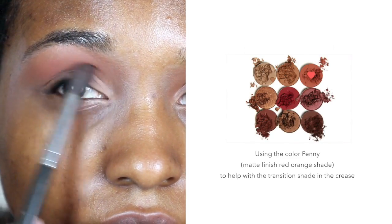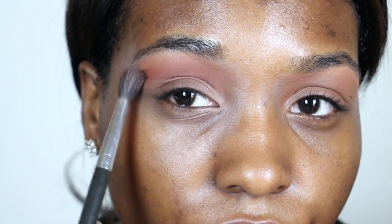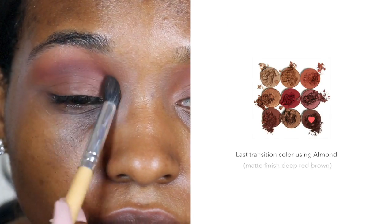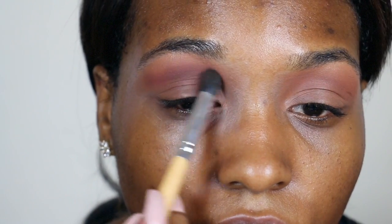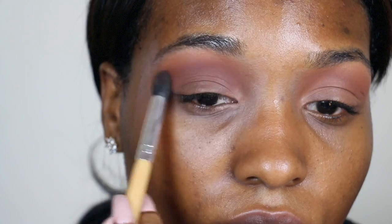I'm taking the second color to intensify my crease with the color Pinny. This is one of my favorite shades in the palette — I love that the color has some red and orange tones and I think it goes well with my skin tone. For the last shade I'm using the color Almond, the deep red-brown shade. For the crease I went in with the light shade, then the medium, then the darkest. I feel like it gives you more of a clean look than just starting off with the darkest color.